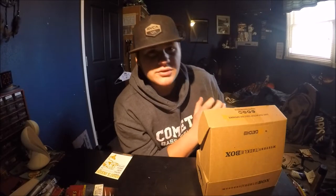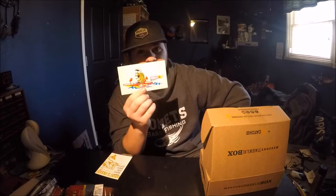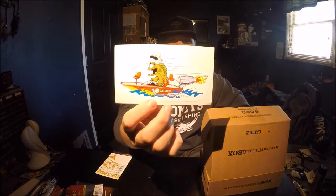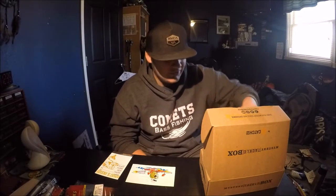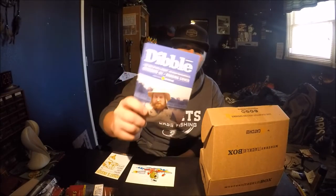With every box you also get a few extras. One is a sticker — and honestly this is a really dope design. I don't know who came up with it but I want to applaud them. It's just a cool sticker and I can't quite explain why, it's just cool.